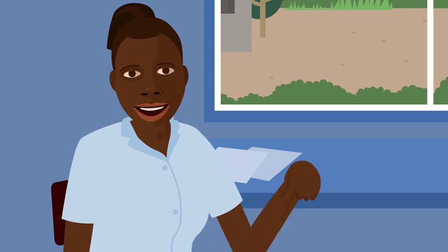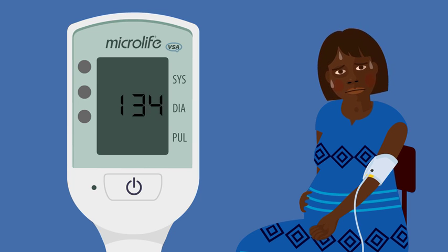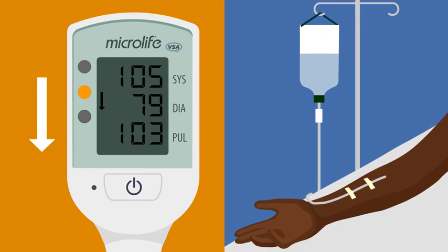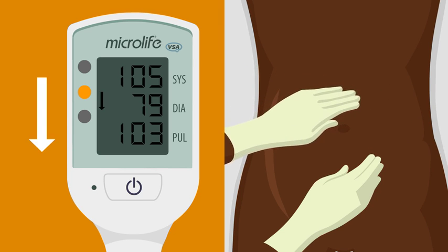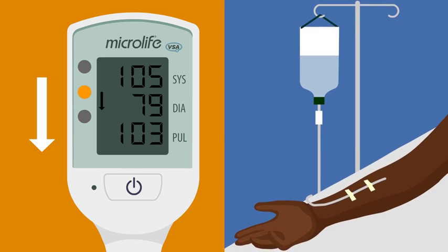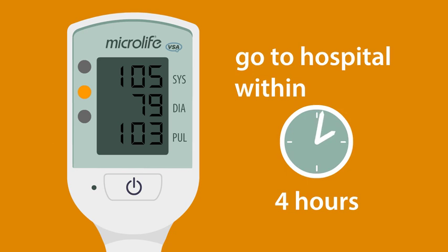If the light is yellow with an arrow pointing down and the woman has bleeding, a fever, constant pain, or if she looks or feels unwell, you need to take action now. If she is bleeding, start a drip or blood transfusion. If she has delivered her baby, massage the uterus and give medications to contract the uterus such as oxytocin or misoprostol. If there are signs of infection, start antibiotics and a drip. If you cannot do these things, send the woman urgently to the nearest healthcare facility within 4 hours if possible.